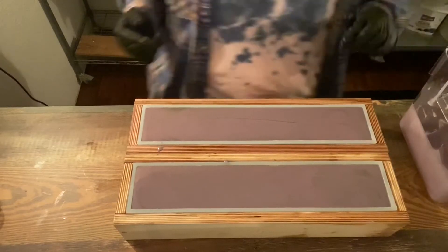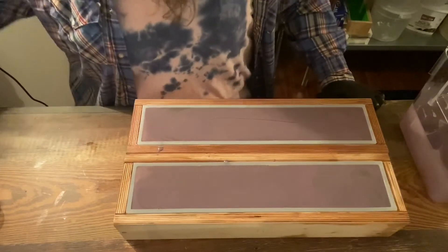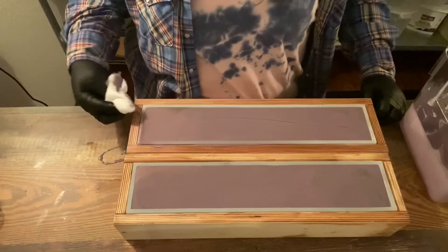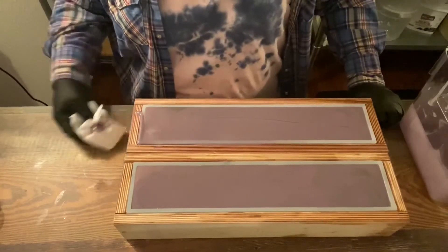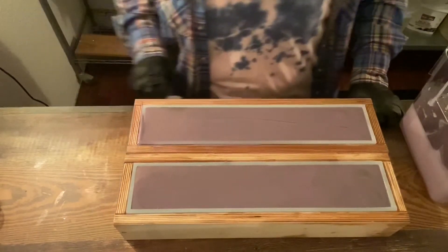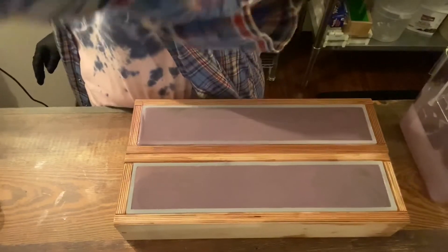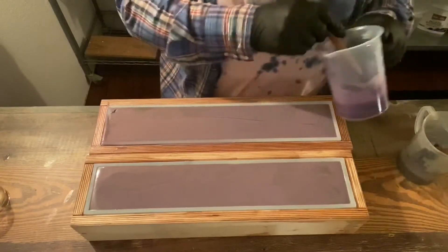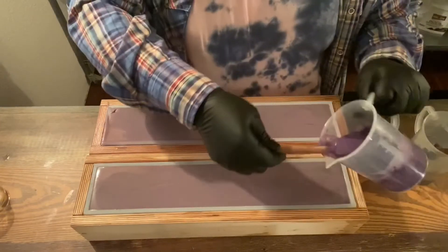I'm going to scrape this off into another container and come back. We're going to let this sit for a minute or two since that second layer was so fluid. It's really, really liquidy. We'll be back after I let this sit, and then we'll texture the top. So we let this set up about five minutes or so — maybe not that long. I get a little impatient, but I think it's firming up now.